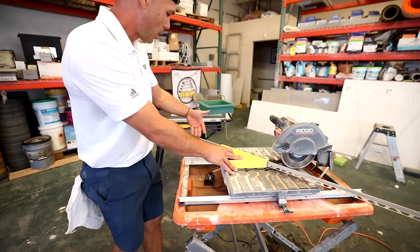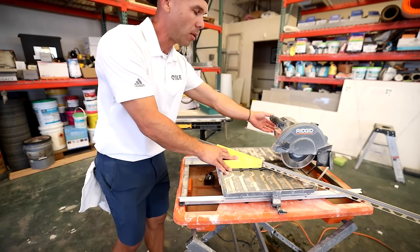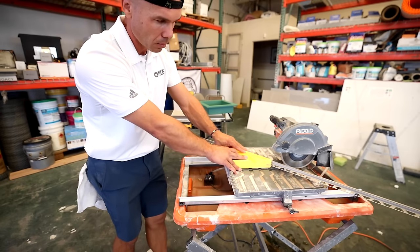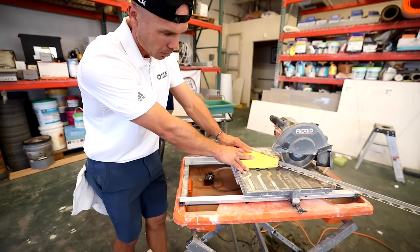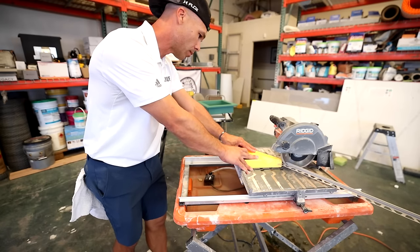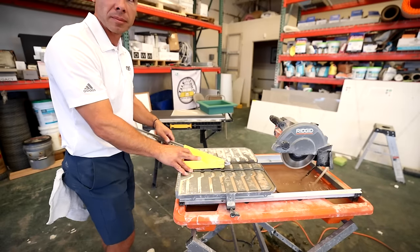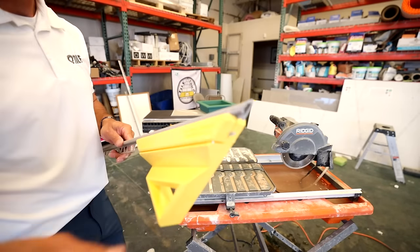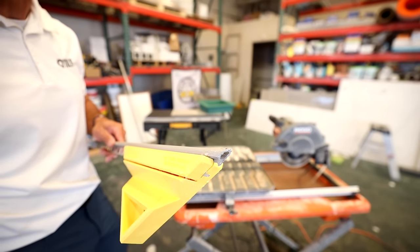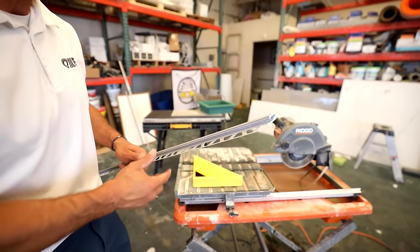Watch this — I can cut it with a long edge hanging out and things aren't moving around. I got a really nice cut on that profile. You can see that really nice cut doing the Schluter profile.